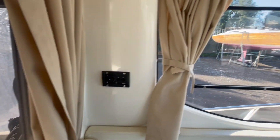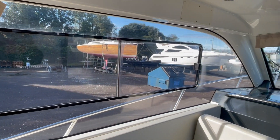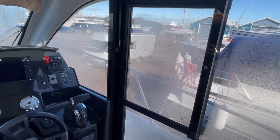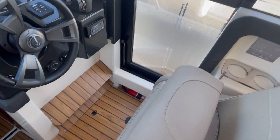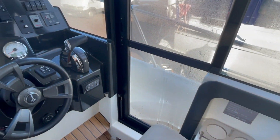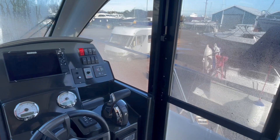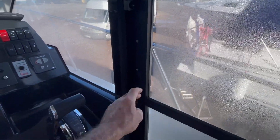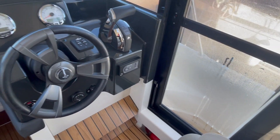Diesel-fired Webasto heating — rather nice. Good size opening windows here, and of course an opening door to starboard, which is a great feature. Lovely side deck, nice and deep. Another big good thing about these boats — that ability to open the door and just step out on the side deck is really nice.